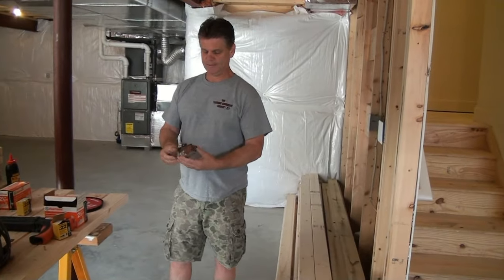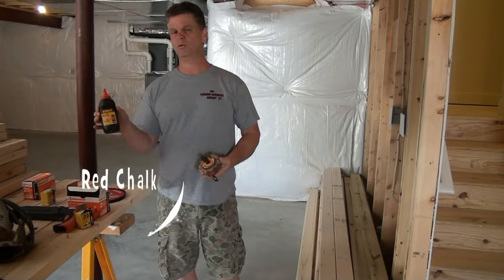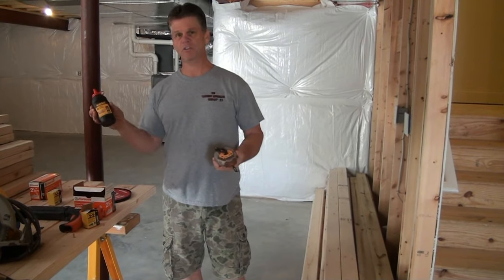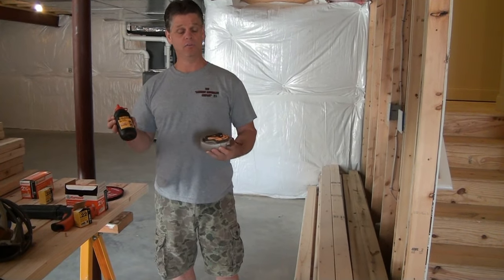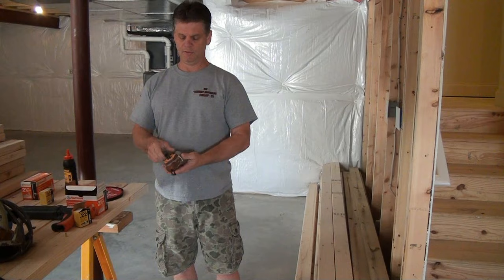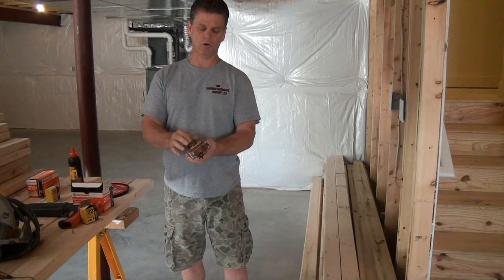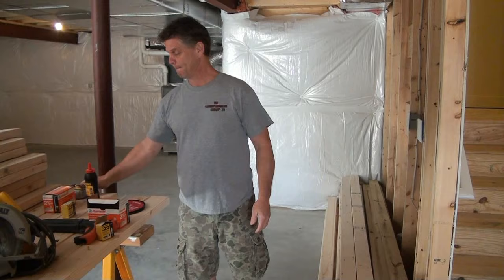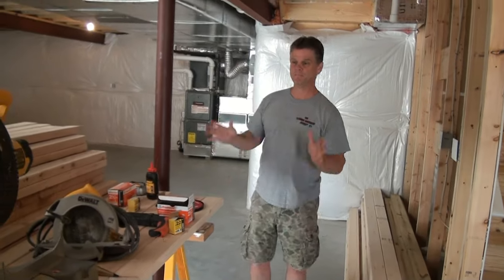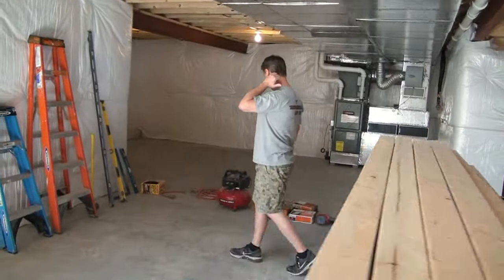Another important tool you're going to need is a chalk box with black chalk. Don't buy blue, white, or red — black chalk is the most visible and shows up best on the concrete floor. This is going to be used to snap all the lines on the concrete floor to show us where to position our walls once we build them.